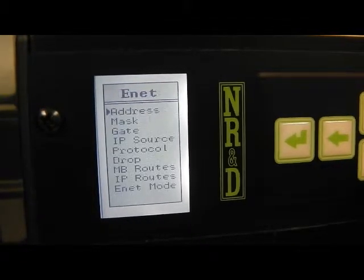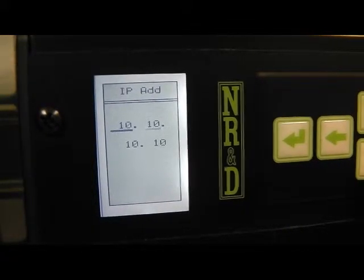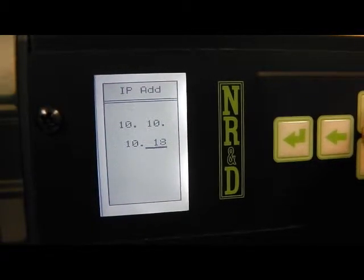The Ethernet port will be set to an IP address of 10.10.10.23. The subnet mask and default gateway do not need to be changed in this example.